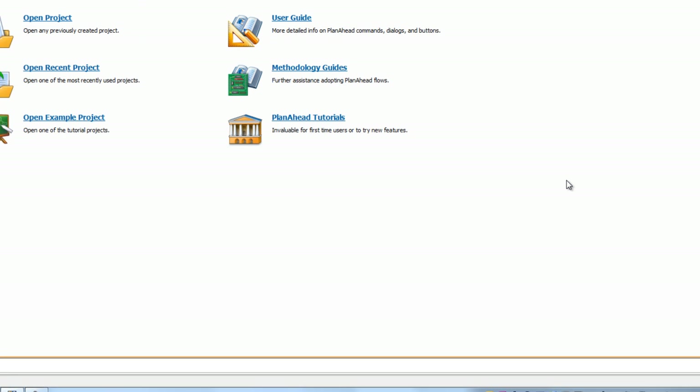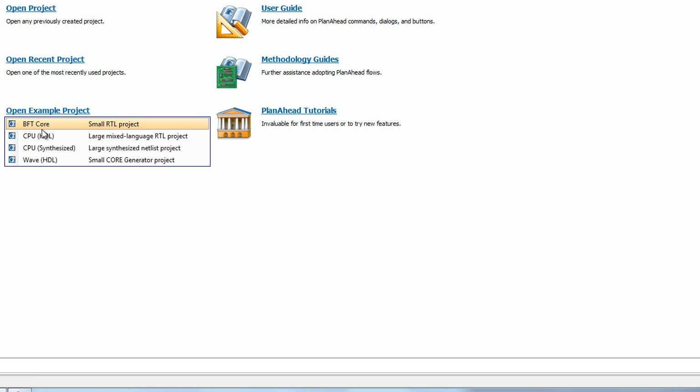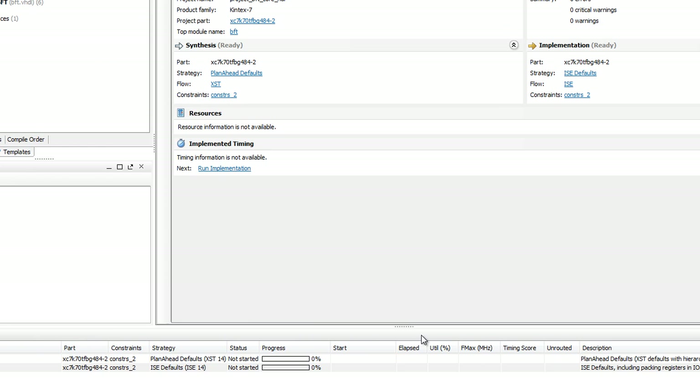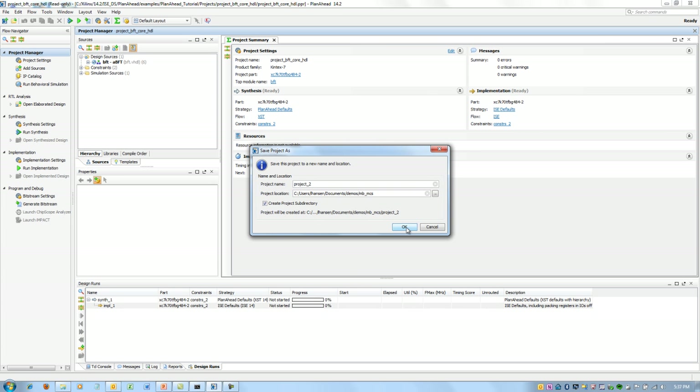I'm starting this project from PlanAhead, which is our ISE Logic-based Program Manager and Design Manager. If I were an FPGA Logic Designer, this is more than likely where I'd be starting from in a Xilinx project. I'm going to open up an example design — the smallest one is called BFT Core. These example designs all come pre-installed with ISE, so you can replicate what I'm doing here. I'm also running from a WebPack license, which is our free downloadable license, so you can literally download the software, download the license, and replicate this demo.